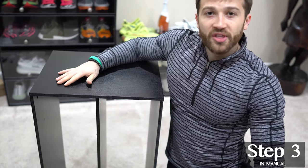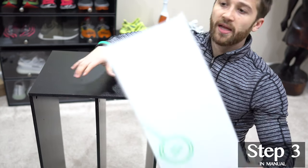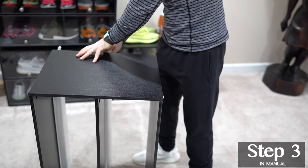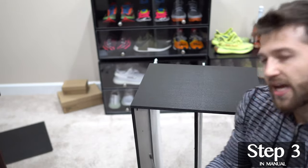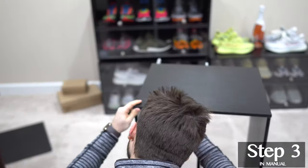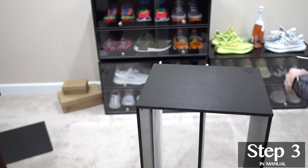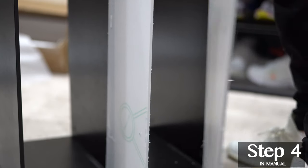I have found it easiest to put the middle shelf in first and then rock side to side, versus trying to put them all in at once. Before securing the left side of the sneaker throne down, you want to add your front panels. Now with the front panels added, let's secure the left side down. When the left side of the case is secured, close the front door.